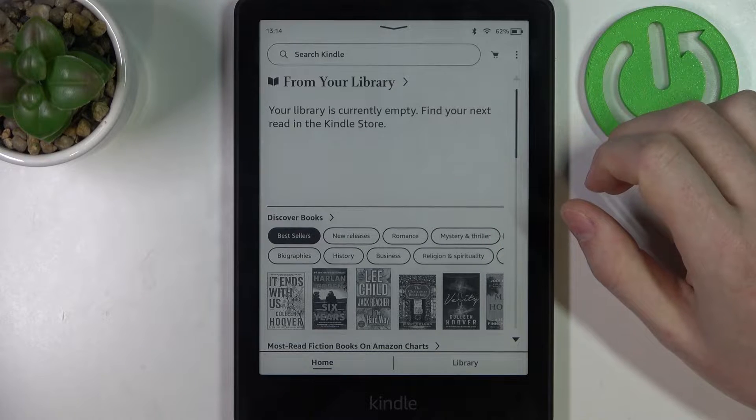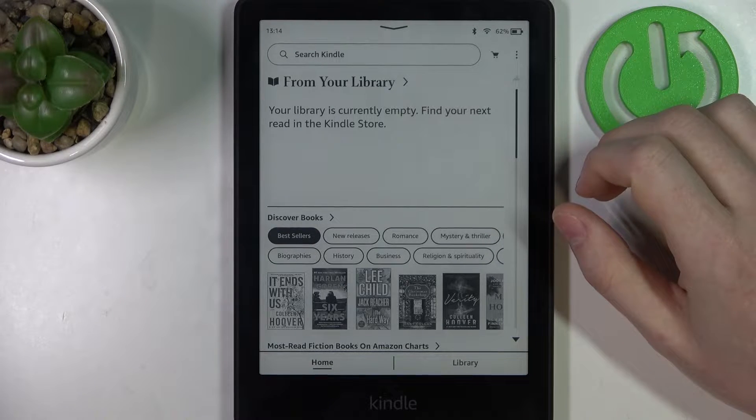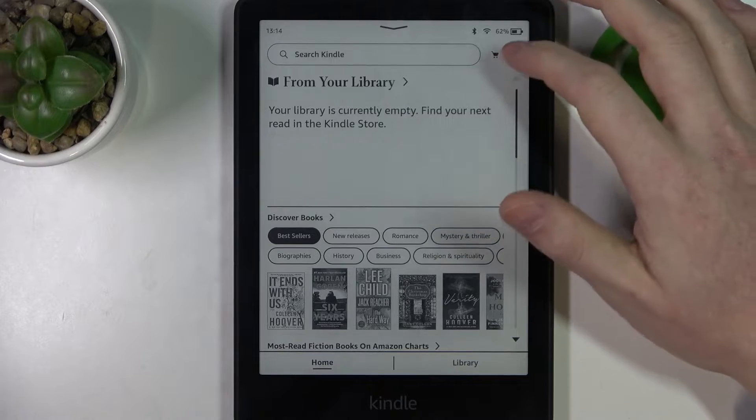Hello! In this video I want to show you how to factory reset your Amazon Kindle 11th generation.